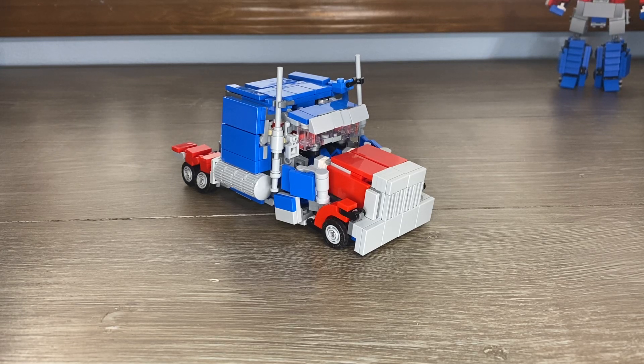Hey guys, LEGO Prime Films here and this is my LEGO Dark of the Moon Optimus Prime Version 2. This guy is surprisingly much more clean and more color realistic than my version 1, and he stays together a lot better. The other one was just really fragile.